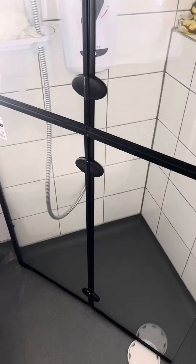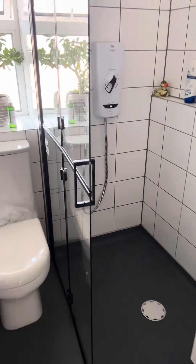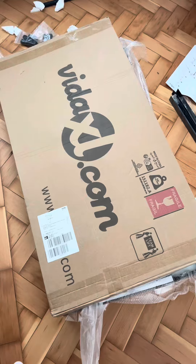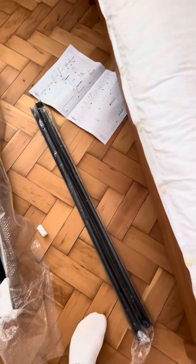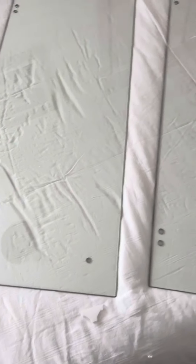Hi guys, if you're looking to get a shower screen like this one and you have no shower tray in your bathroom, this is by far the most recommended one I would suggest. I'll show you the step-by-step process of how to install this shower screen, so please stay tuned, like the video, share the video, and please don't forget to subscribe.